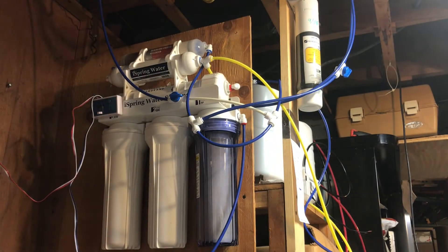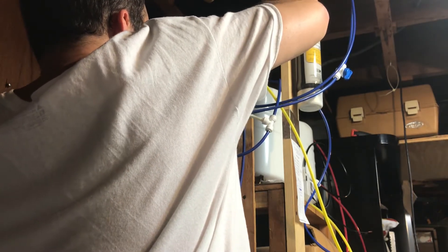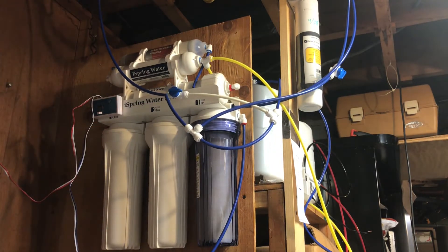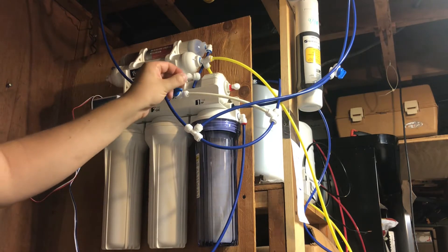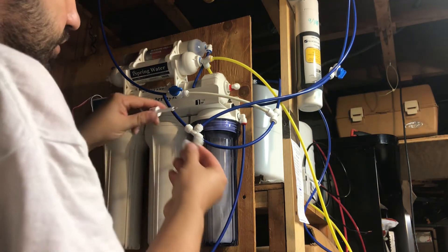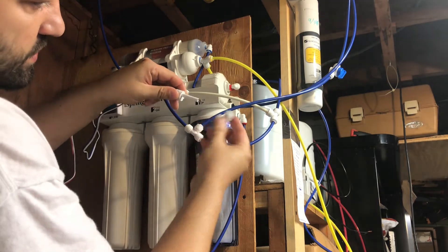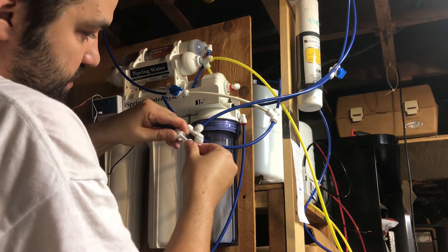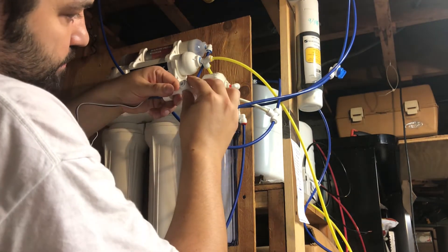So let's get this installed on the outlet line right here — we're going to cut this one open right here and put a T on it. We cut it open; this is the water coming out. They do include T fittings in the package. Put the sensor in just like this — the water has to go over those two prongs — and force it in.